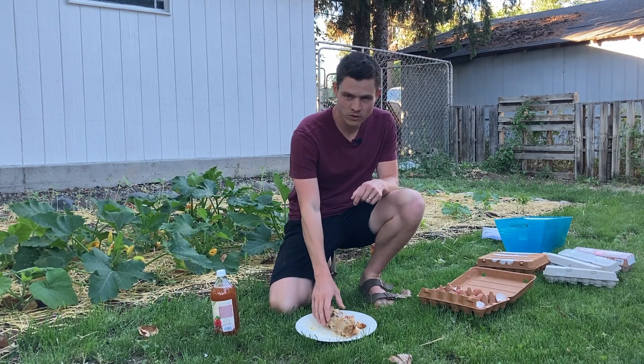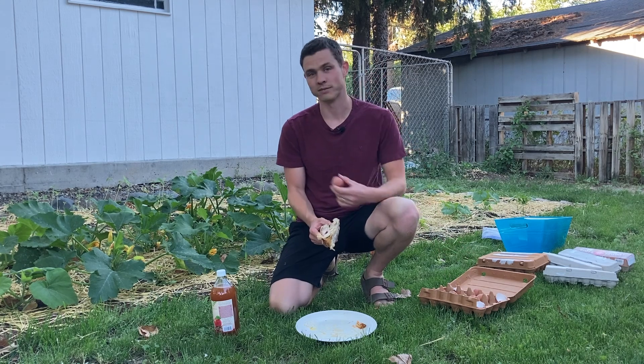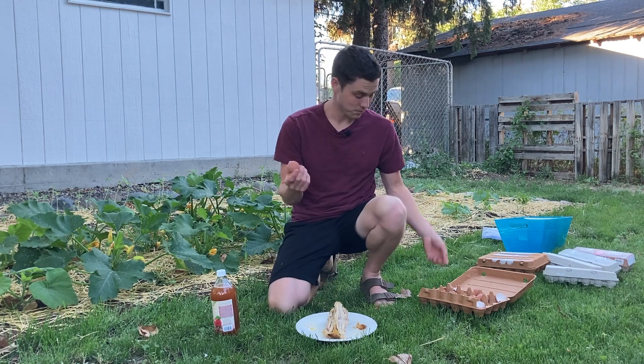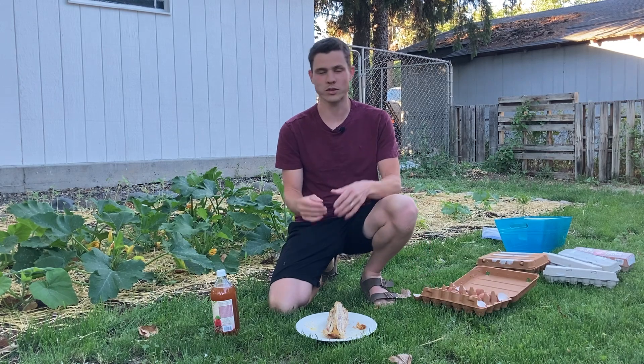That sounded weirder than I thought it would. All you need to make this valuable garden amendment are a few bones, some eggshells, and some vinegar. Here I've got an assortment of bones — actually just a single chicken carcass and a bunch of eggshells. These are some eggs that my kids ate over the course of a single day. My kids eat a lot of eggs.